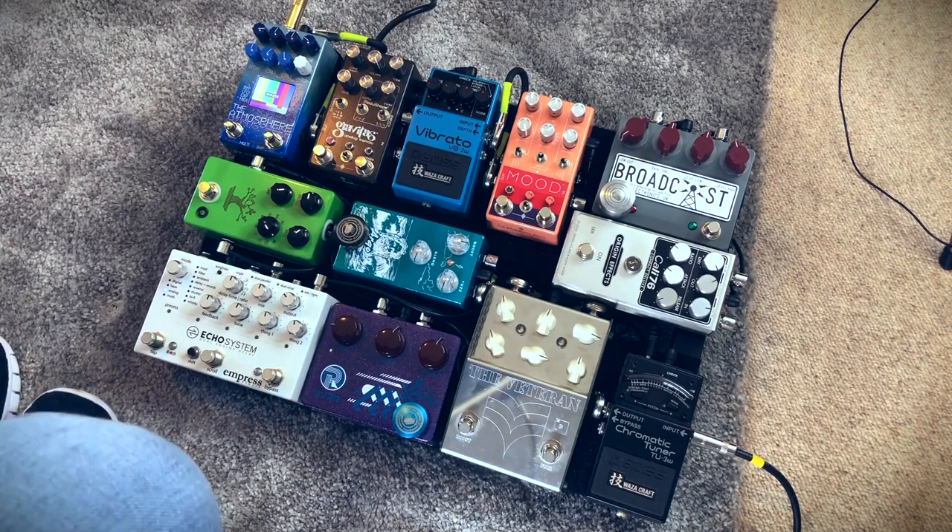So Banzai and then into the Ryra Clone. Love that pedal. Love Klon-style things. That's basically my solo boost, set up pretty clean.